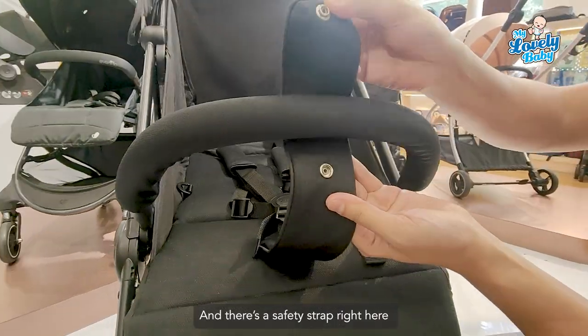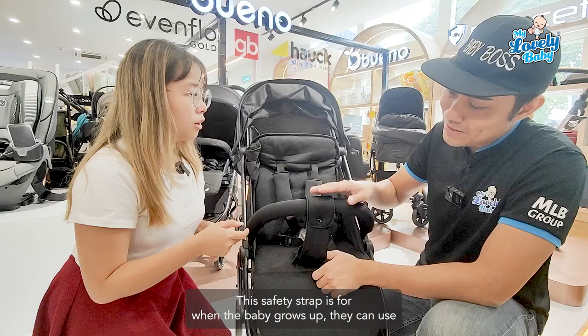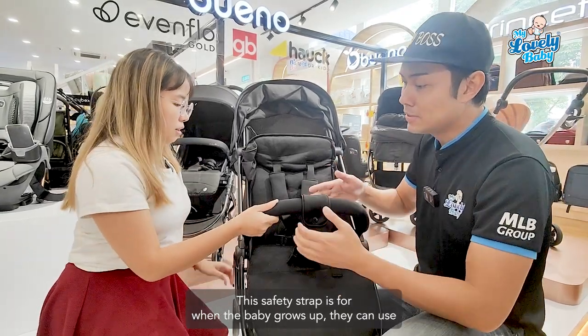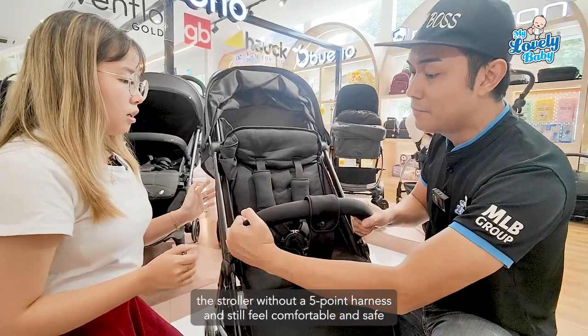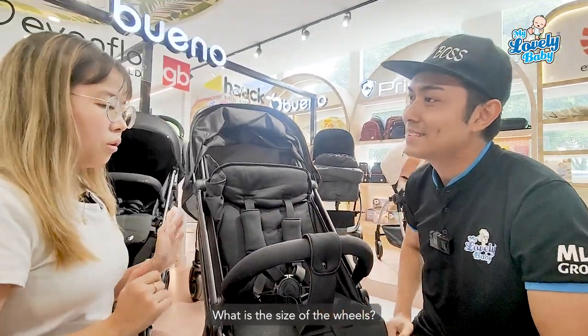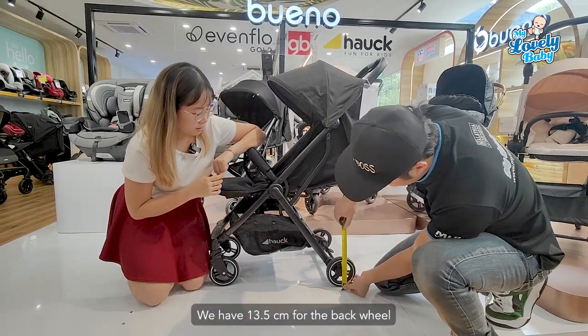There's also a safety strap here, which I seldom see on other strollers. This safety strap means that when going up slopes, you can use the stroller without a full harness and still feel very comfortable and safe.